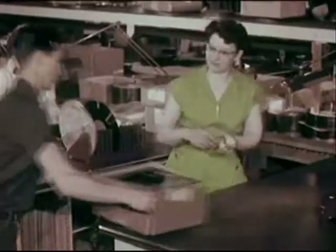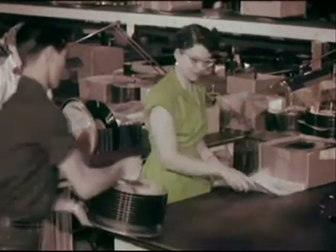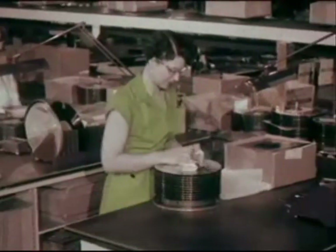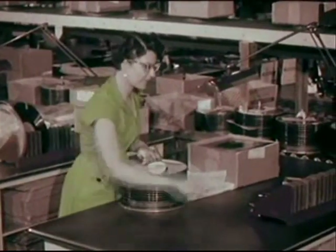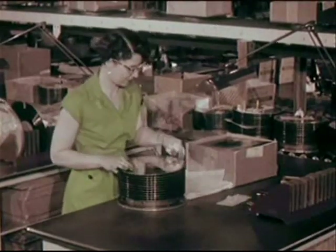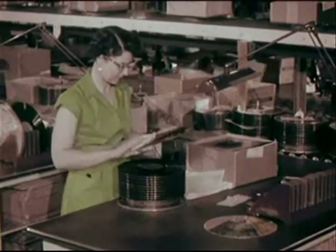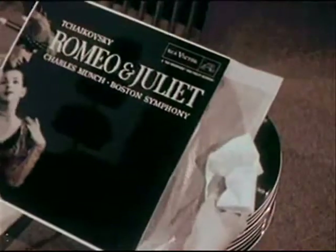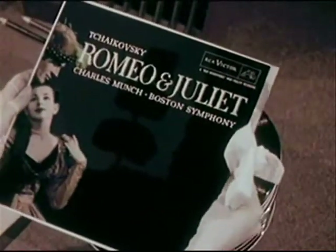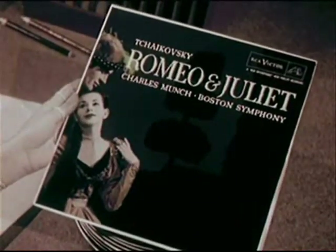And the Romeo and Juliet? Getting closer to home all the time. A final inspection — every record is carefully checked by experienced packers who know almost at a glance if the record is up to standard. In its own distinctive sleeve, another new orthophonic high fidelity recording, finally ready for shipment.